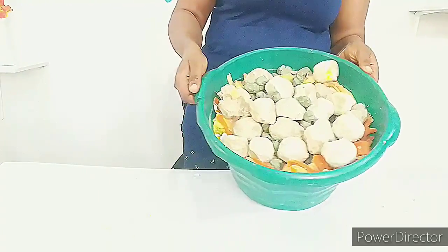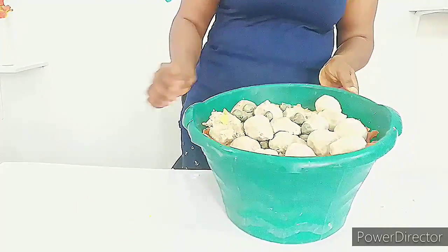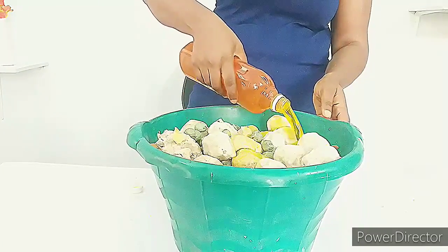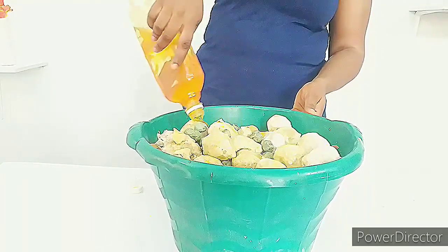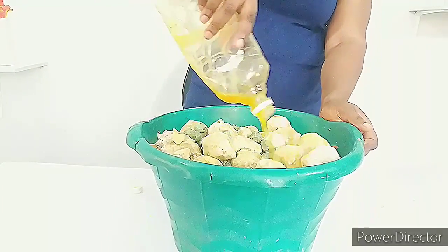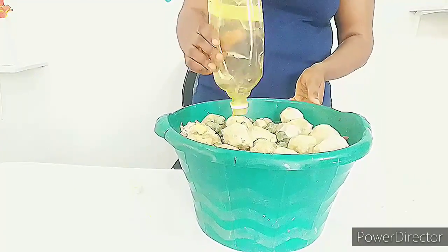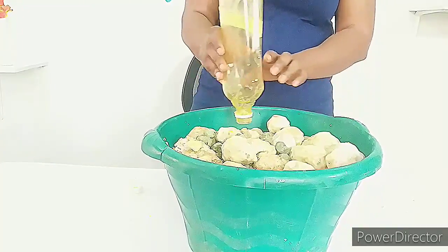Everything is in here, so I'm adding my soap activator — I'm using one litre of it. I am going to pour everything into the soap. You can see I am not going to add any water to this soap. When you are done, you cover it up and I'll see you guys in two days — that is 48 hours.